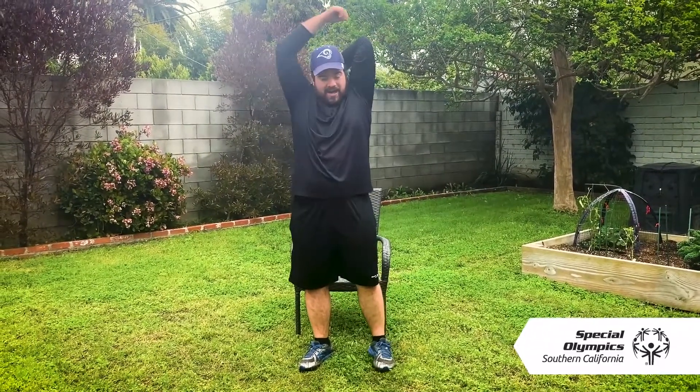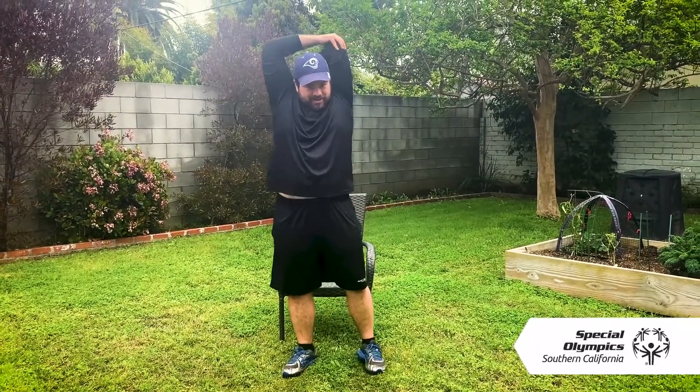All right, I'm going to switch to the other arm. Here we go — elbow back, touch your elbow, a little bit of pull, and here we go for another 30.